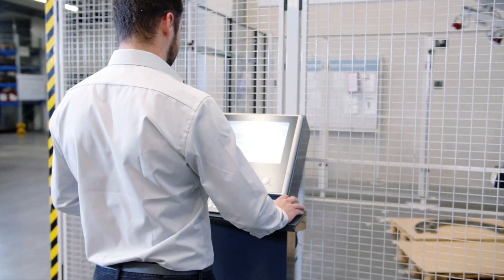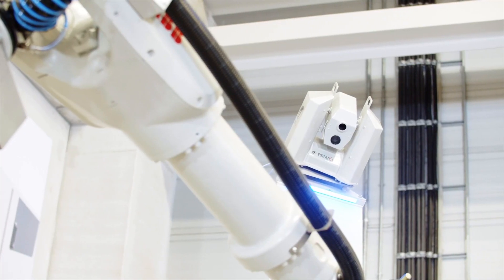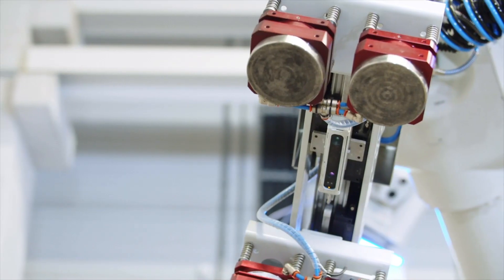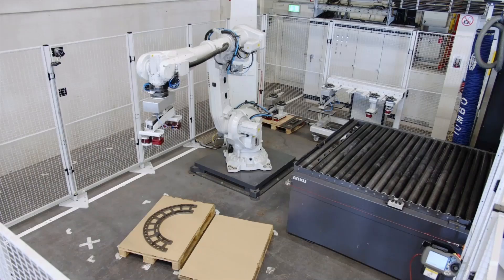Subsequently, the processing starts via the push of a button on the control panel. During the scanning process, the robot scans the full pallet and automatically records the part geometry. The gripping points are calculated so that the part is gripped in the most effective way. The empty pallet is then scanned.